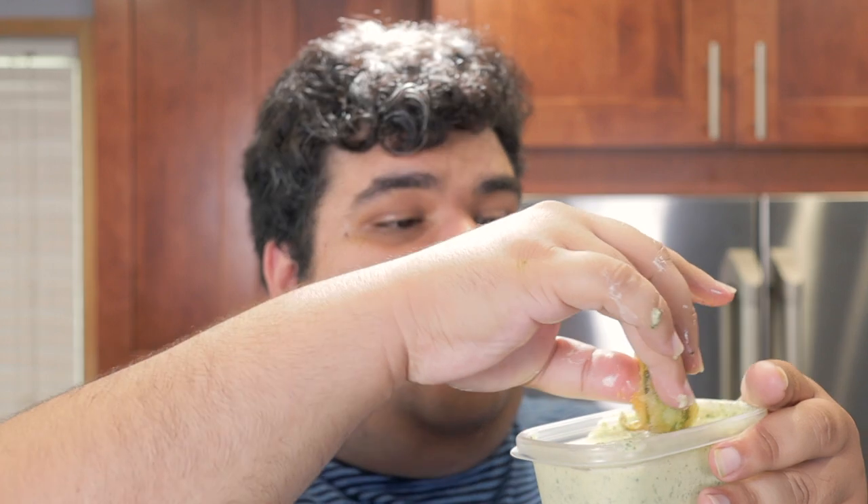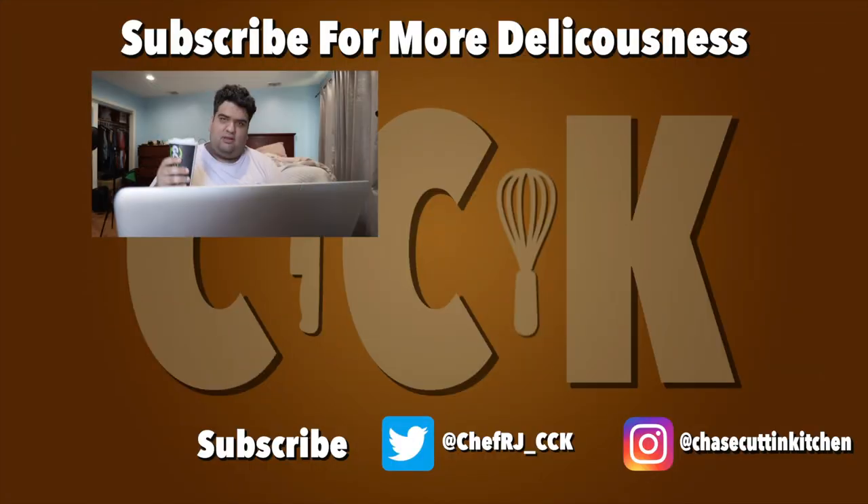I knew I should have gotten the dark roast. This has been Chase Cutting Kitchen. I'm CRJ making cooking fun and meaningful this time.